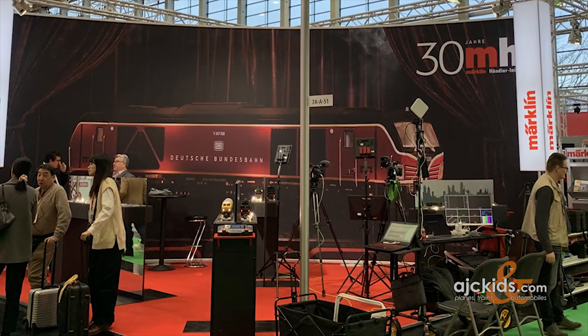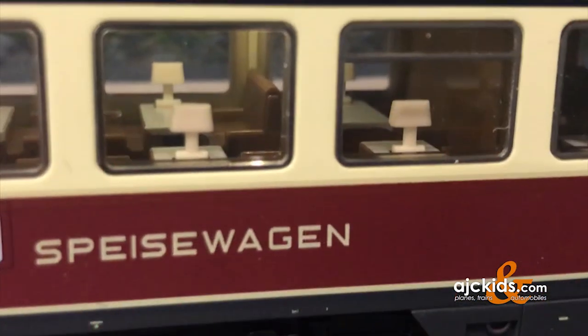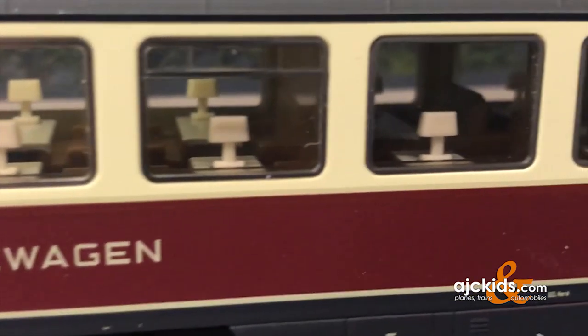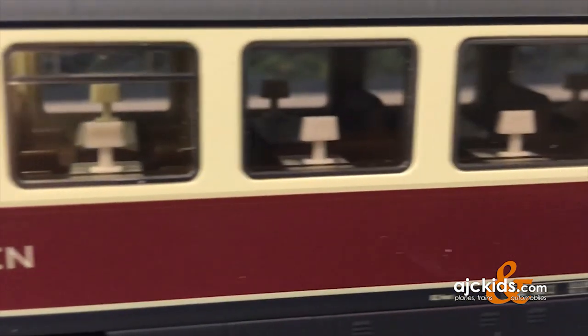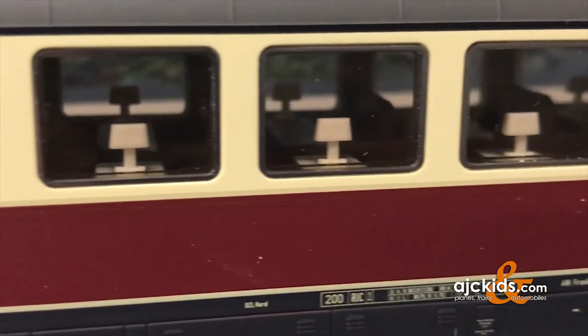When you have an issue with one of your Märklin passenger cars, it could be that there's just a loose connection on the inside. In this example you can see the interior lights work on one side of the car, but they do not work on the other side of the car. So let's open it up and see what's going on.